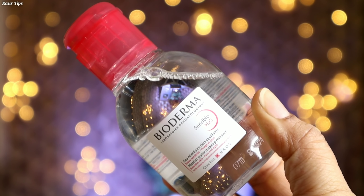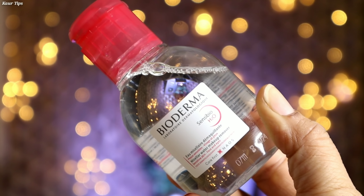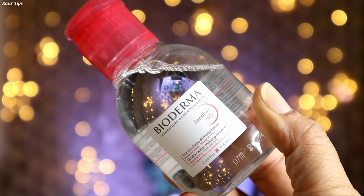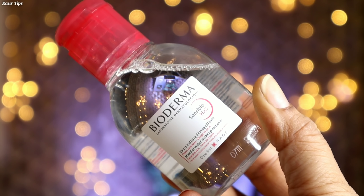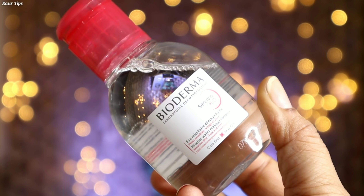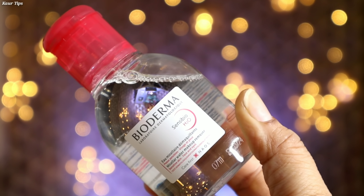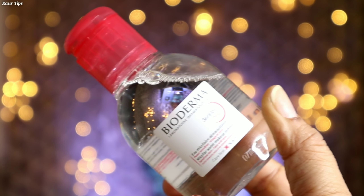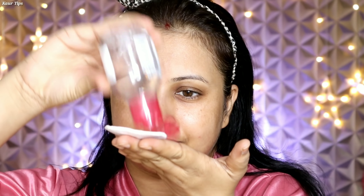The first step I have taken is Bioderma Sensi Bio H2O. This is the world's first non-rinse micellar water cleanser. It helps gently and deeply remove makeup, dirt, sunscreen, pollution, and even waterproof makeup. It also boosts the complexion and helps tighten the skin. This product is prescribed by dermatologists and is very helpful to avoid breakouts.